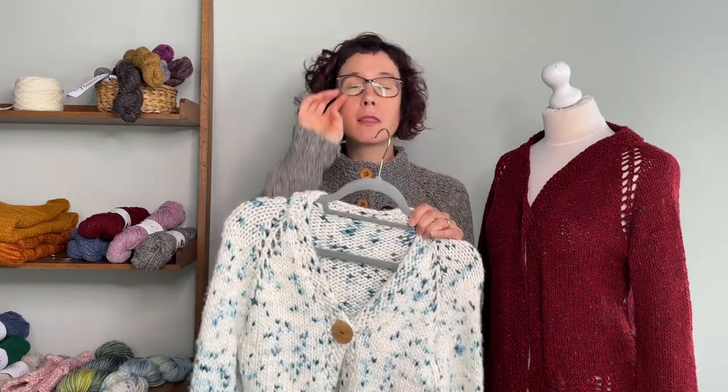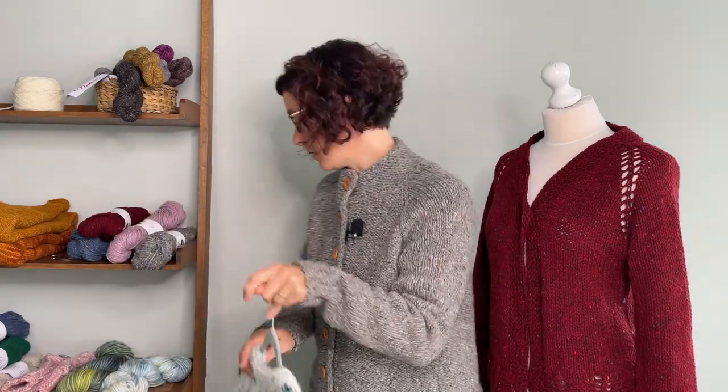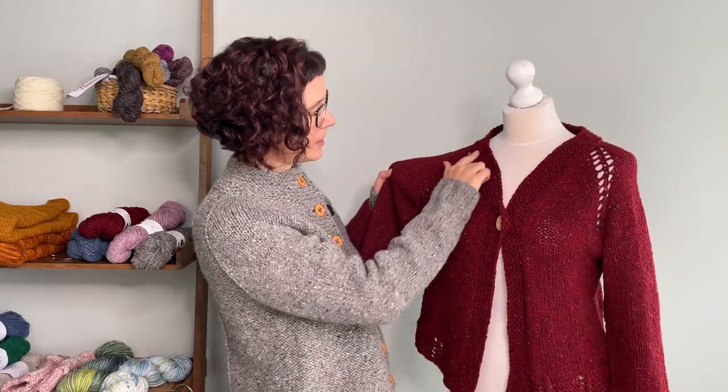When you buy the Brack pattern, you get two patterns: the super chunky version and the chunky version. The super chunky is in Franca; this one is in Soft Chunky — a different gauge because it's a smaller needle. All the details are the same, and you've got your double yarn overs.